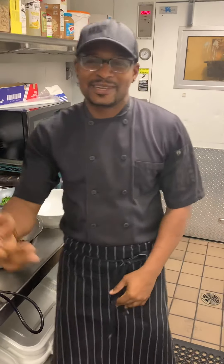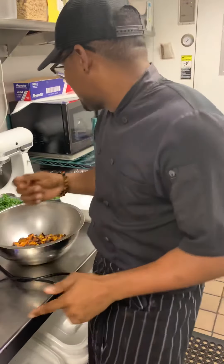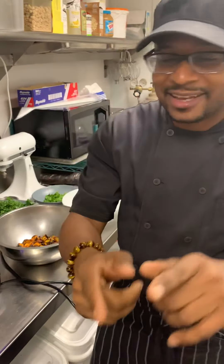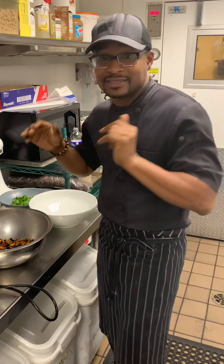Happy Sunday! As promised, this is me today. Nothing crazy — I'm doing a side dish for your table.